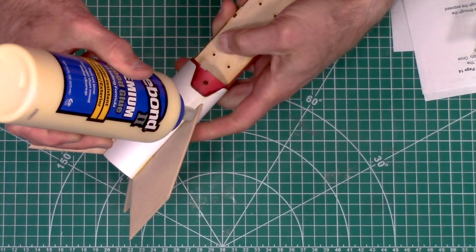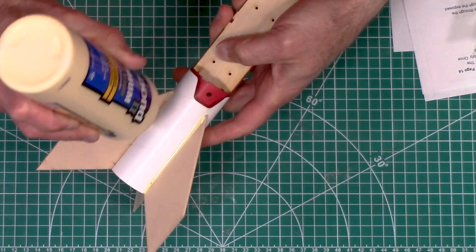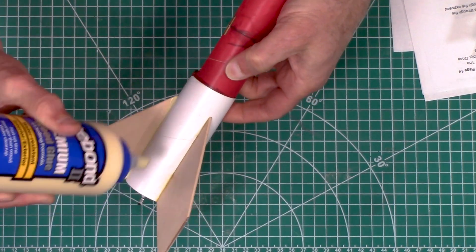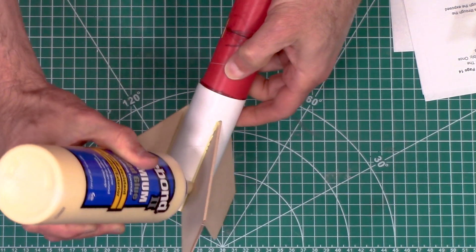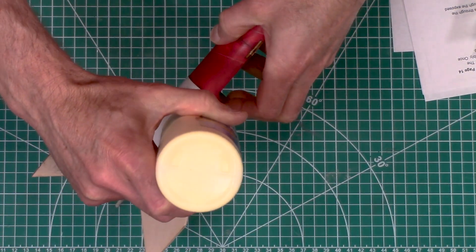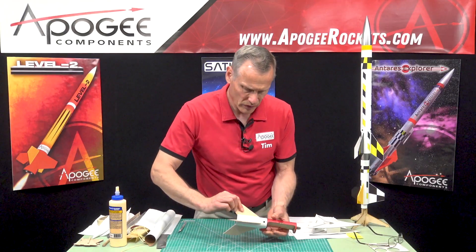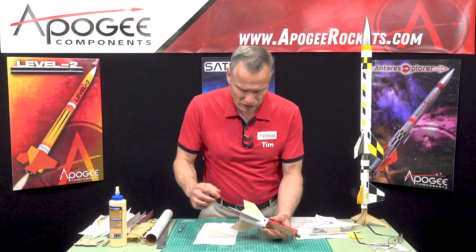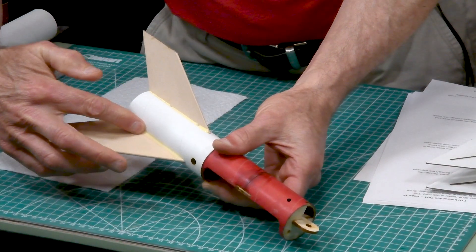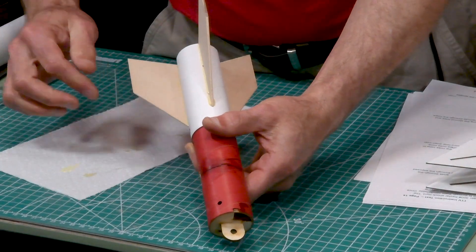To put them on it's pretty easy. You just run a bead of glue along the joint and then you're going to smooth it out with your finger. It's like way too much glue, but then you can have a paper towel handy because you're gonna wipe off a lot of it — just bring your finger and smooth it out. If you have too much, just wipe it off.